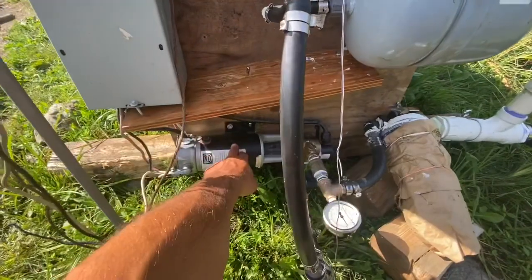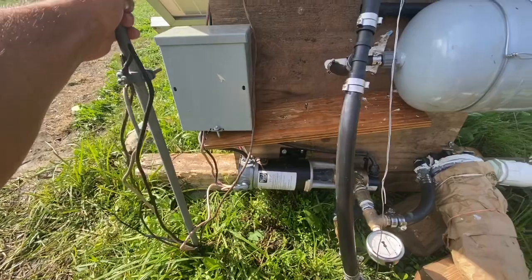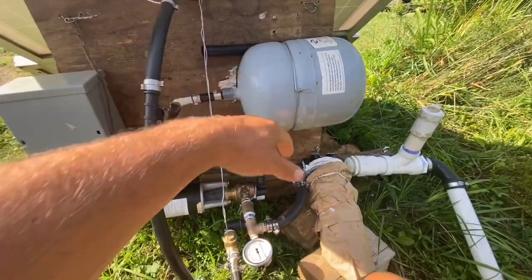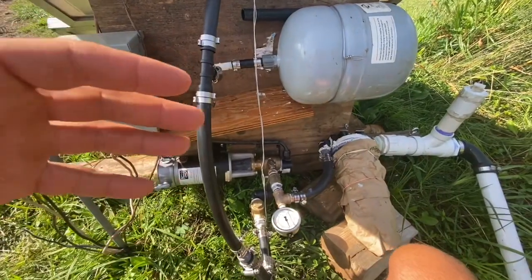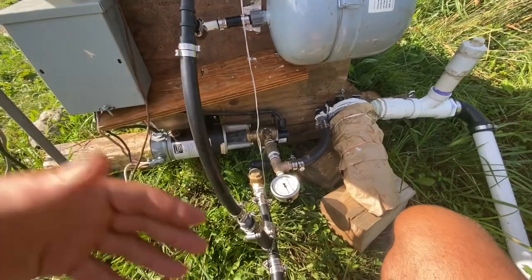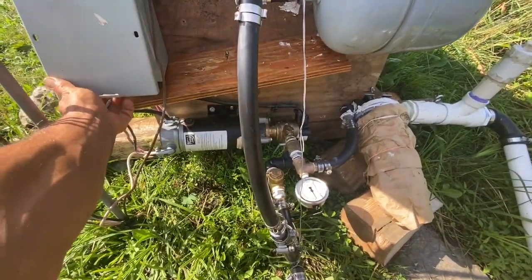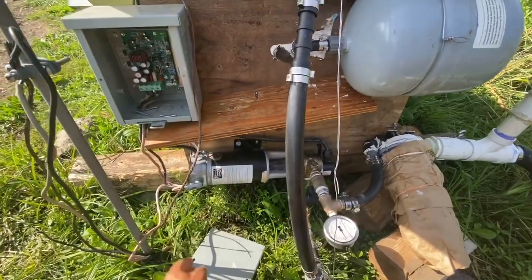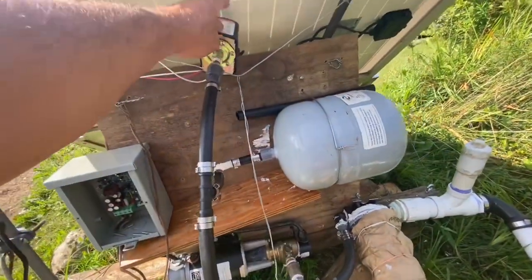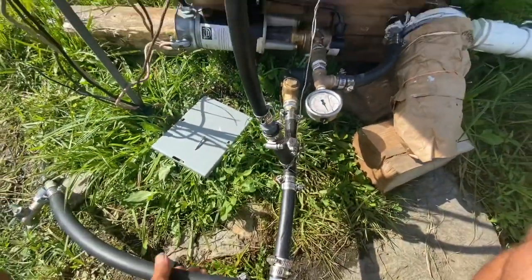We have the pump. We have the linear current booster that allows you to pump water when it's cloudy. It's all grounded. I had to add the pressure switch, and the pressure tank helps too — whereas before, when it was solar direct and always on, it didn't need switching because it would just run. Now it has to turn off and on. It's manually off right now, but with the pressure switch it has a brain and it will turn itself off when the pressure in the system builds up.